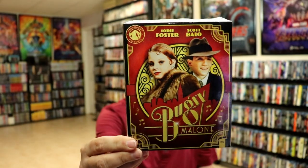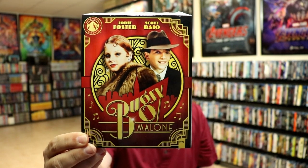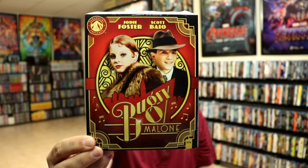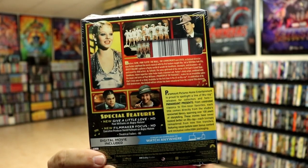Coincidentally, there is a Paramount Presents release that's coming out, and I just received this one in the mail. I had no idea it was even being released when I purchased the Steelbook. I really do like the artwork on this one — got a nice little shot of Scott Baio and Jodie Foster. So if you're interested in checking out the film, definitely pick up the Paramount Presents release. It is a lot cheaper, and it's a nice little collection.